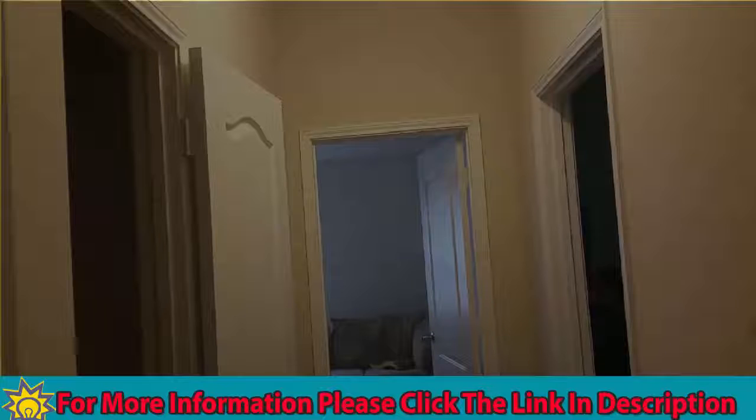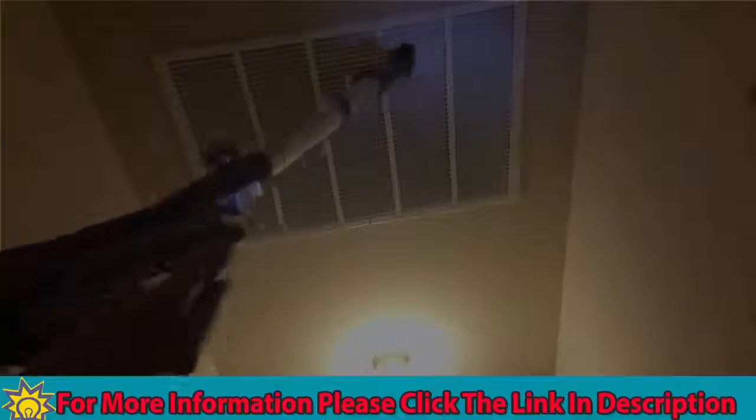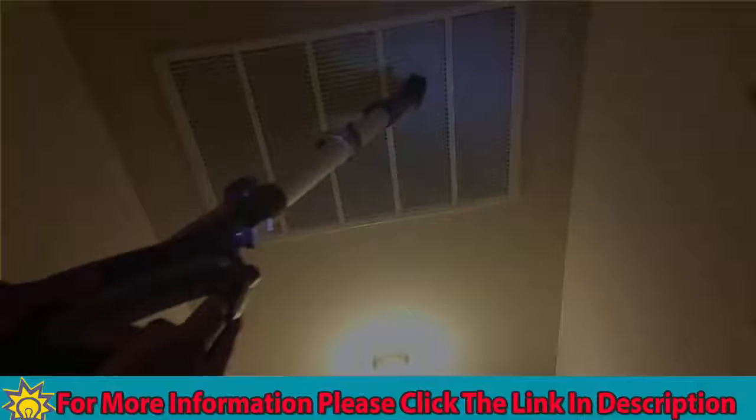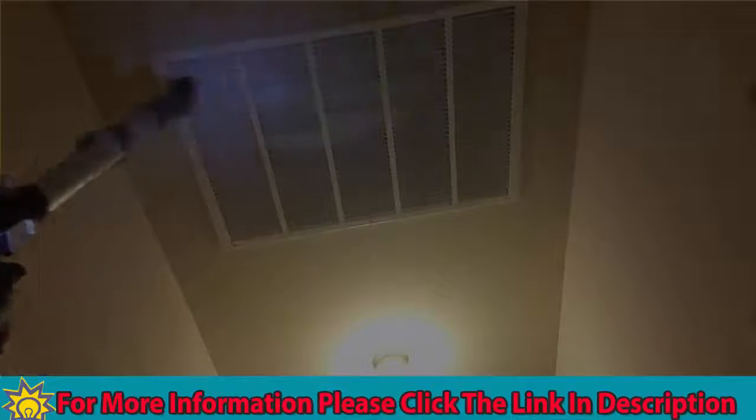Everyone knows that keeping vents clean is not always the easiest thing to do. I'm going to pan up so you can see — I have this vent right there, and I'm going to use the Shark to clean it to show you guys how easy it is. Just get right here and, just like that, very easy to do. I haven't had a chance to get up there and clean it before, but now I can easily do it on a regular basis. Definitely another plus for the Shark.